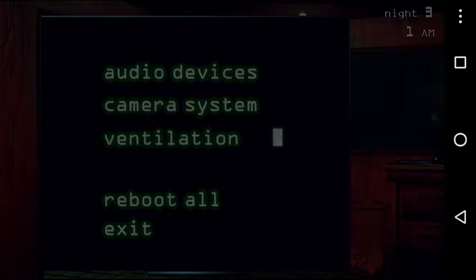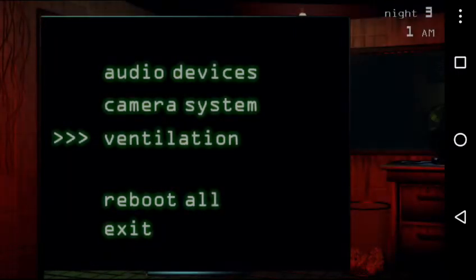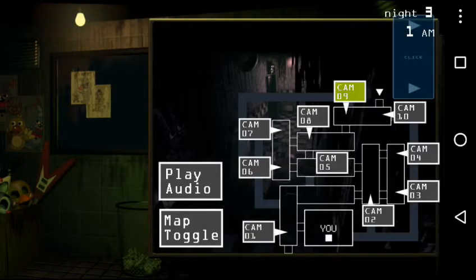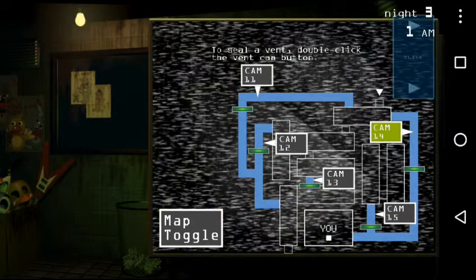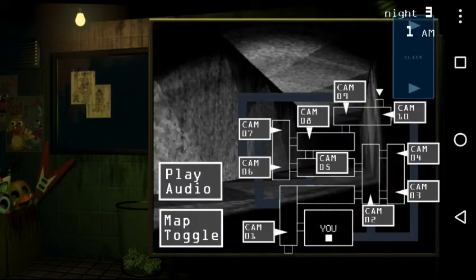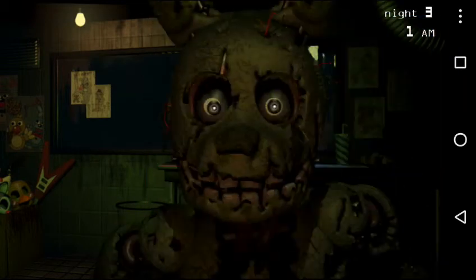I'm still angry at this room. That's what I said, that's what I said.